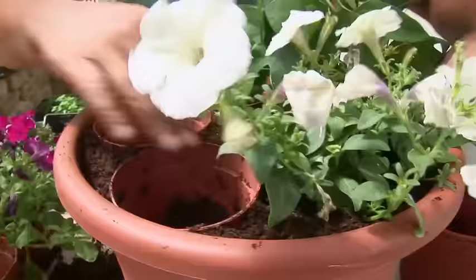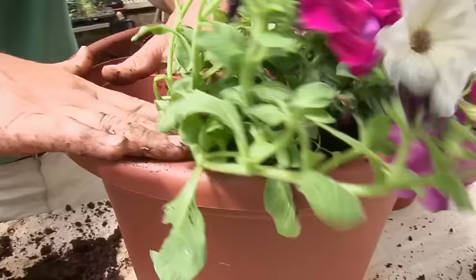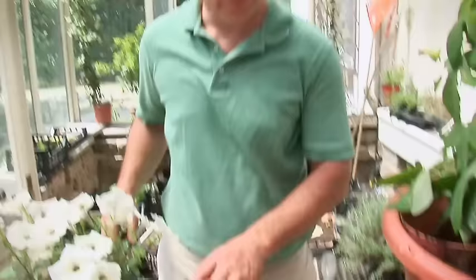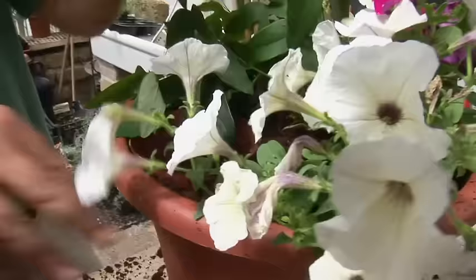A nice white petunia — done. Now we're going to have an alternate pattern. Whenever you take a plant out of the pot, always invert it. Put the long side trailing over the edge. We're going to twist this one again — look at that, just made for a plant. We've got the white, we've got the pink — let's go for another nice white. Sometimes leaves might get in the hole; do make sure that you push those to one side. Planted. And here's our last one.